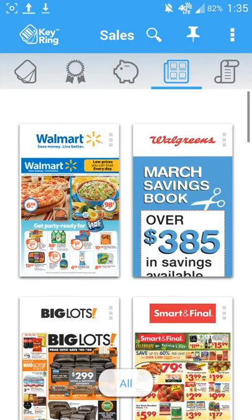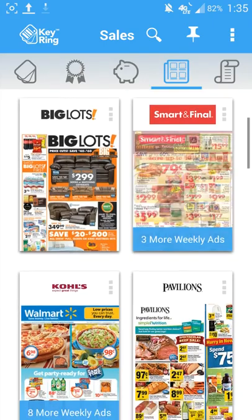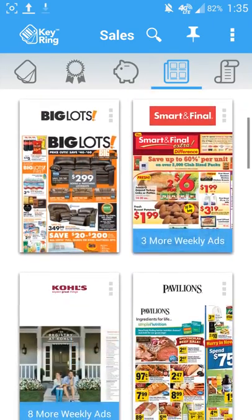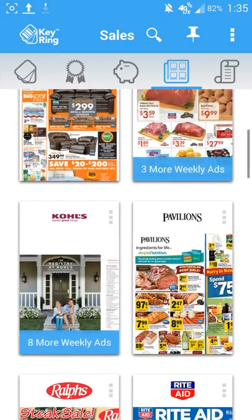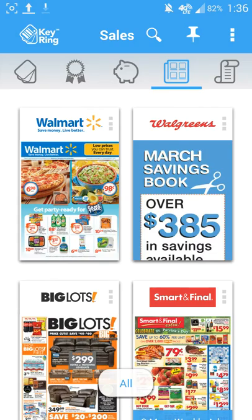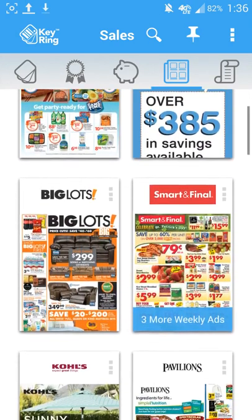The next thing is going to be my favorite, which is the little flyer section. You know how we all open up our mailboxes and see all that extra junk mail? Well, here's a reason for that junk mail to never come again. Why wait for your mail when you can jump on an application like this and look at the flyers right away.